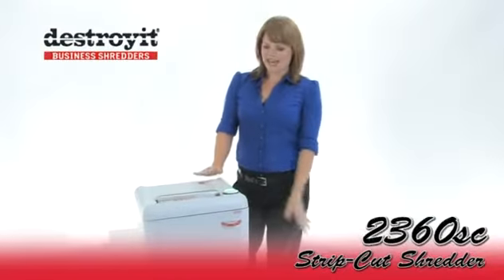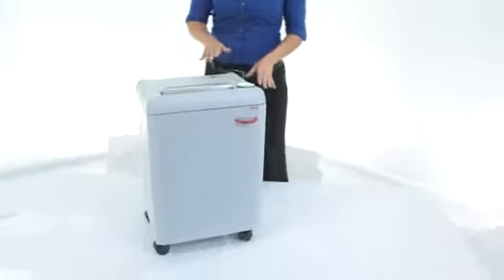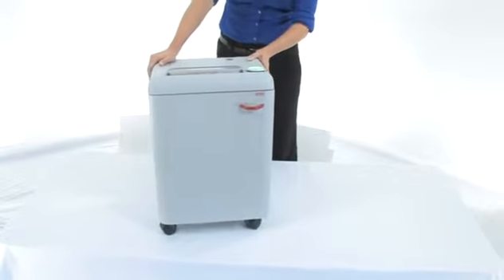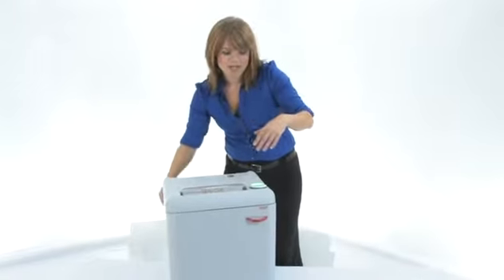Hi, I'm Holly with Mono Machines and this is the Destroyit 2360 Strip Cut Shredder. Now as you can see it's compact, it's on wheels so it's mobile and you can move it around. It's also got a 9.25 gallon bin and we're gonna do some shredding so come on in here.